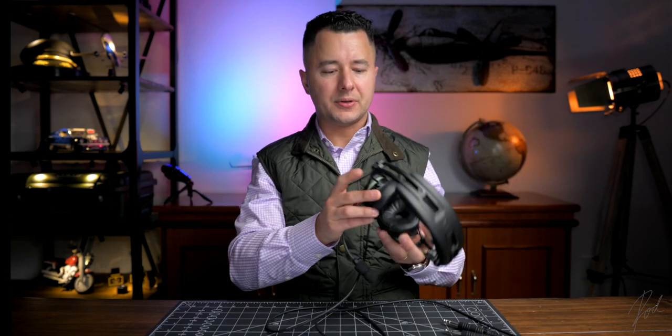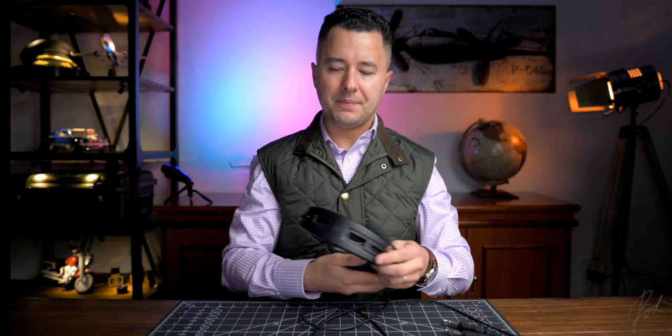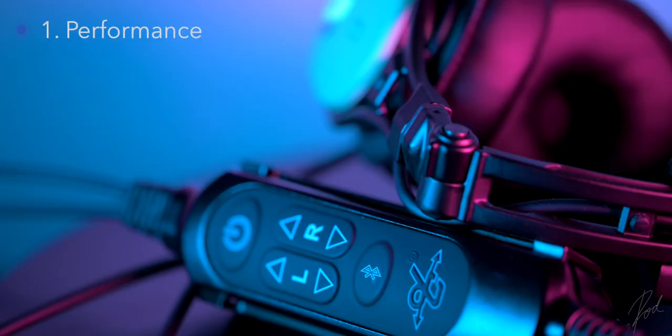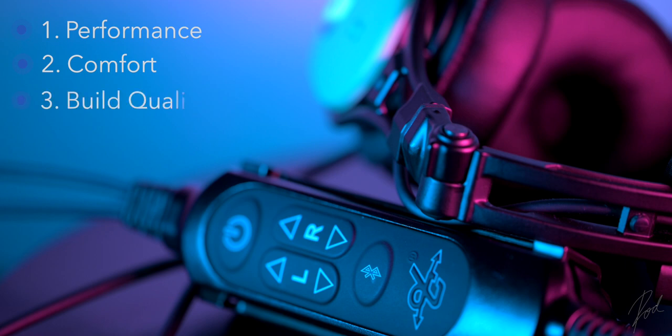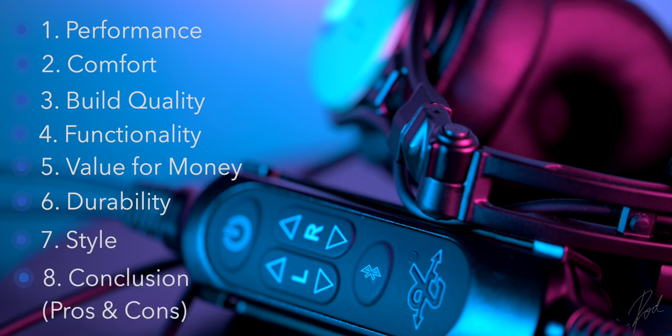This is how the headset would wear. It is, of course, proudly sporting the traditional David Clark colors. The sequence of this review will be: first, we'll talk about performance, followed by comfort, build quality, functionality, value for money, durability, style, and then I'll wrap it up in the conclusion.